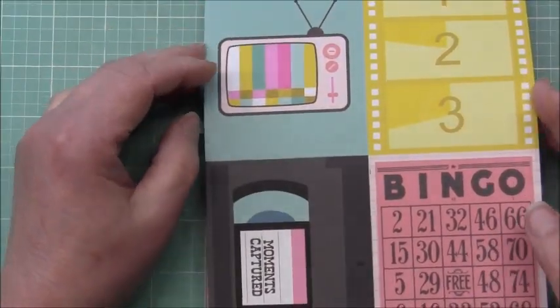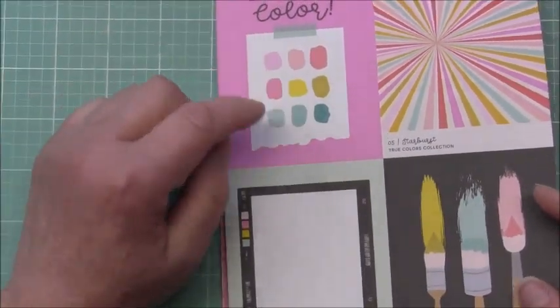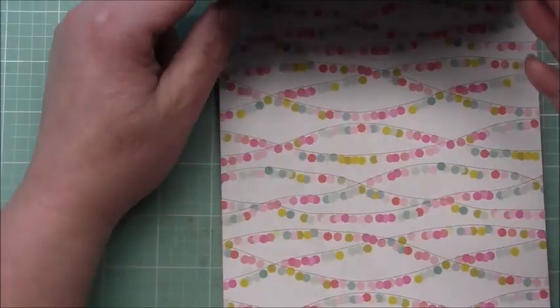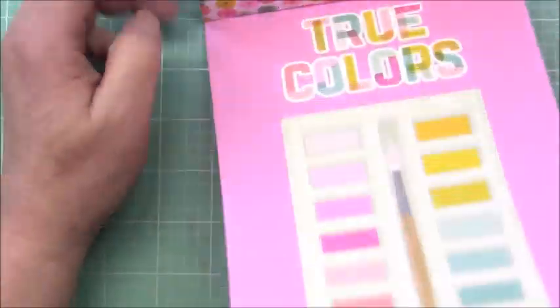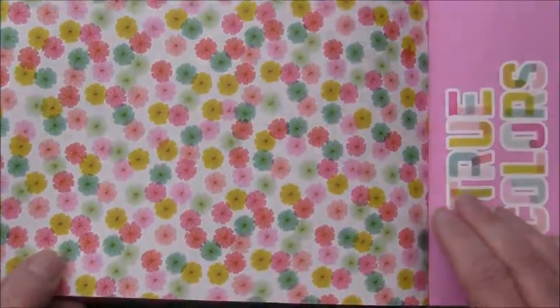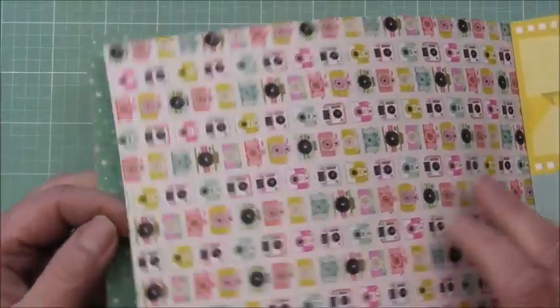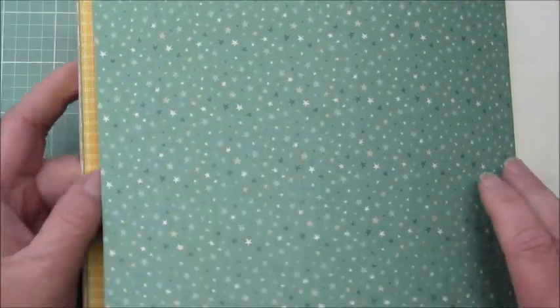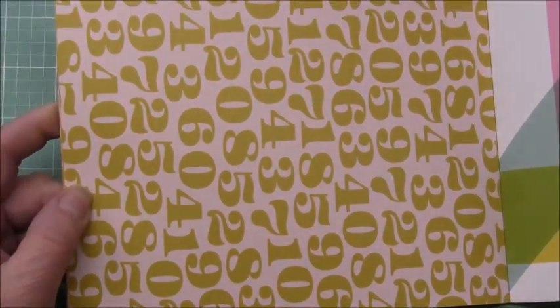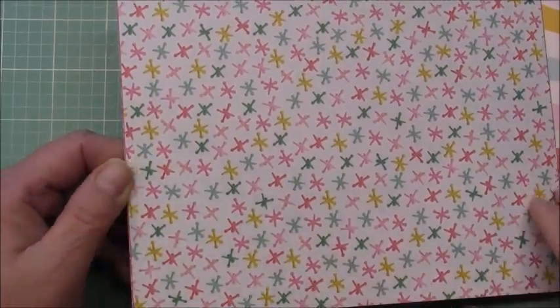Some cut-aparts — I like that they were a bit retro looking. I'm glad I got this; it's got some really nice designs, and then it repeats itself on the back side. Lots of paint-themed elements — I love the cameras.